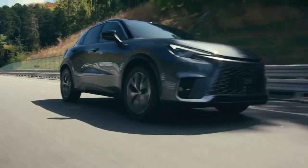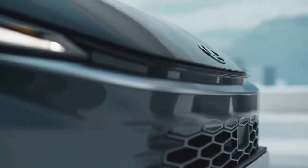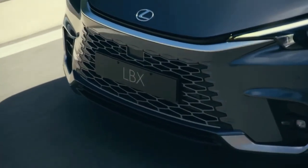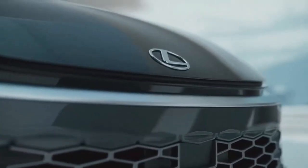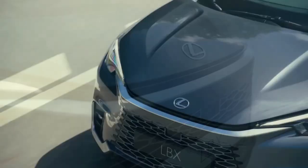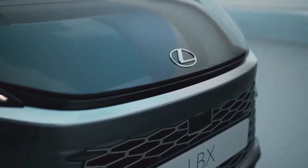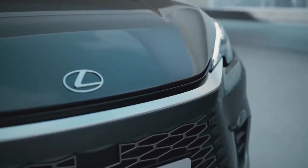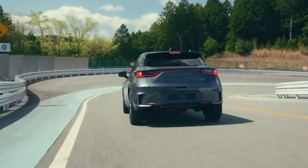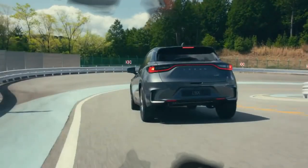Inside, the LBX has the brand's Tazuna design theme from the latest NX, RX, and LX. With standard electronically latching doors and a shift-by-wire gear selector, it debuts Lexus's largest-ever all-digital instrument cluster, measuring 12.3 inches, and a new portrait-oriented 9.8-inch Link Connect infotainment system. It supports wireless or wired Apple CarPlay, wired Android Auto, an optional digital key supporting Apple and Android smartphones, and over-the-air software updates. A 13-speaker Mark Levinson surround sound audio system is available, with the subwoofer integrated in the back door.